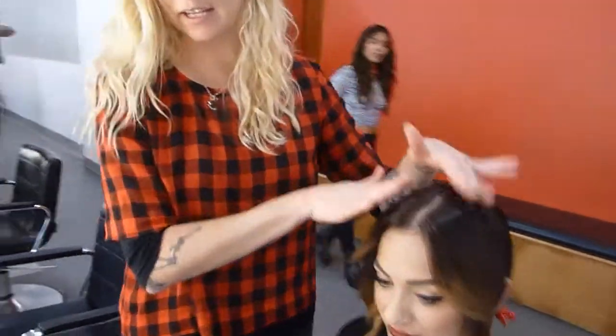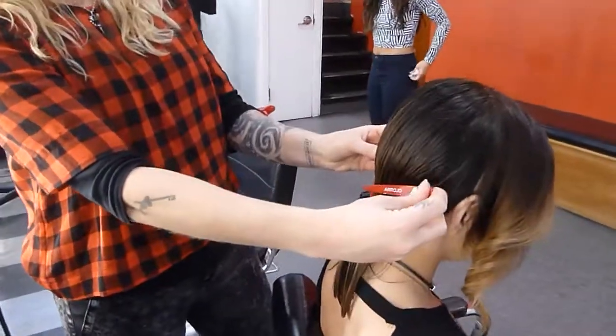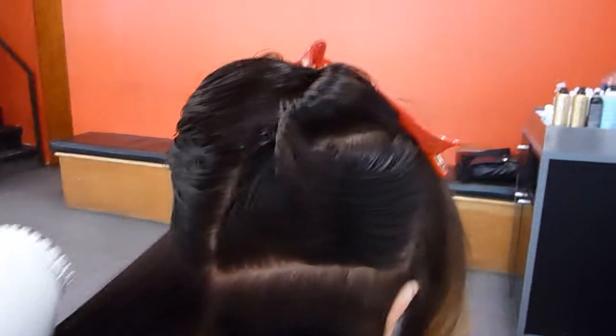So now this side is done — it's taken approximately ten minutes, maybe even less. Now what we're going to do is work up the back. I'm doing diagonal back sections like this — this is my diagonal parting.